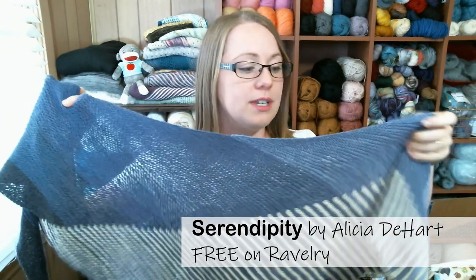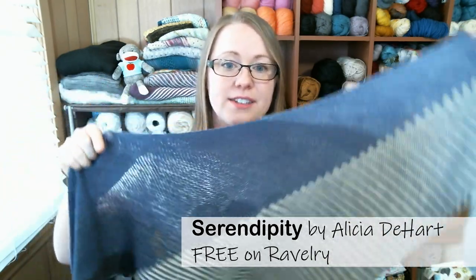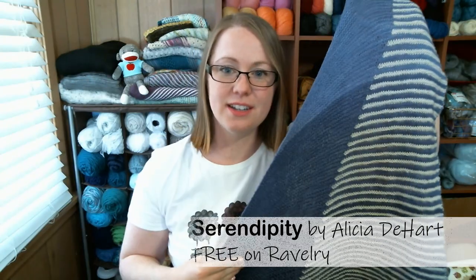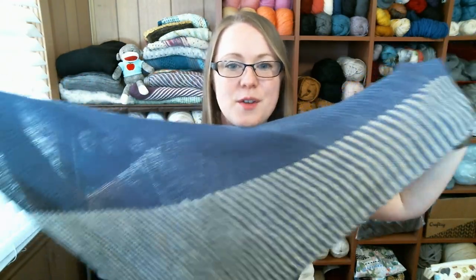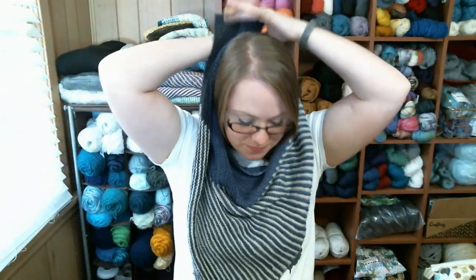It's written for two colors: one color for the solid and then you pull in your second color to stripe. But I used a gradient set for one of the colors to add a little more interest. It's a free pattern on Ravelry, and I love wearing this shawl.